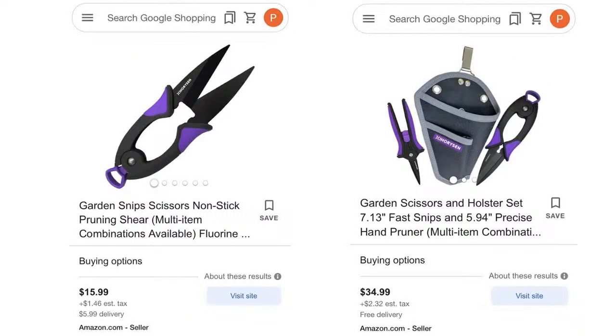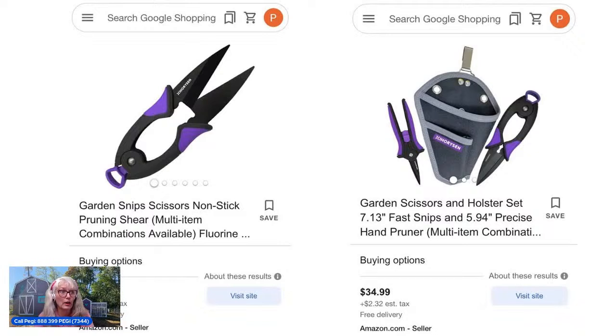I fell in love with these because they were purple. Those little tiny ones have a spring-like action and tend to stay open — it's a little dangerous to keep in your pocket. There is a thing on the end you can push through to make it close, but it tends to pop open as soon as you release it. What I really liked was the little kit on the right — it's about $35 and you get the little pouch and can put both in it, which would make a really nice Christmas present for any gardener. A carrying case helps you not put them in your pocket and lose them.